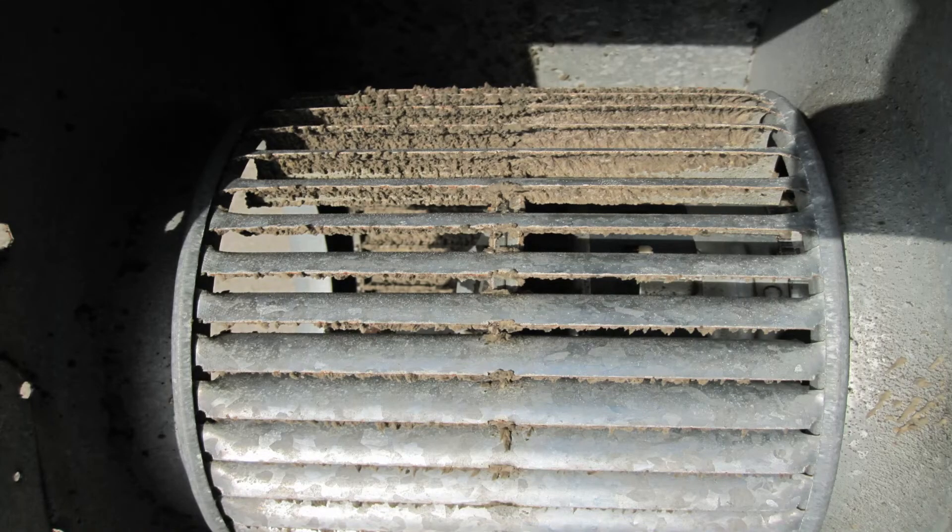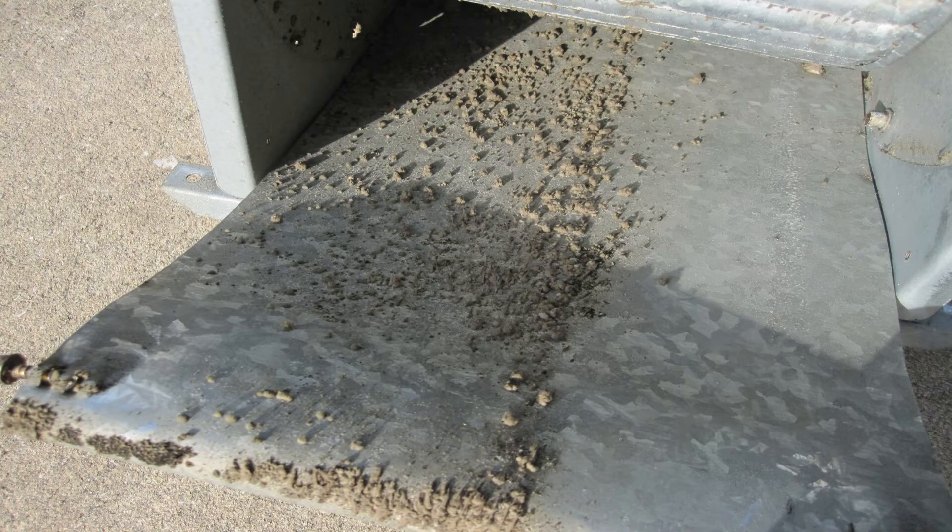Not to scare you, but here are some pictures of what an air handler and ductwork might look like if there is mold in the system. This is my air handler — when I bought my home, I had it inspected, but the inspector didn't do a thorough job. He said the air handler was okay, and as you can see, it was not. It cost me a lot of money and headache in the long run.